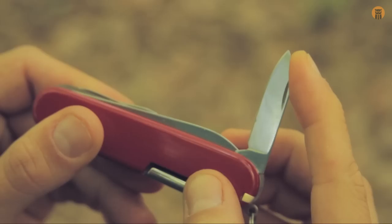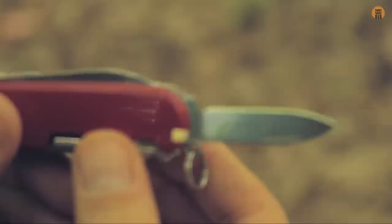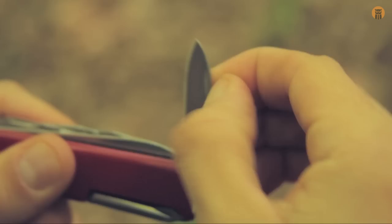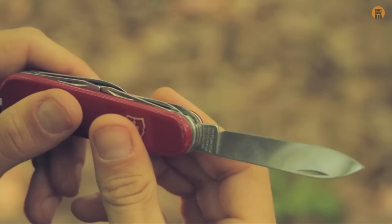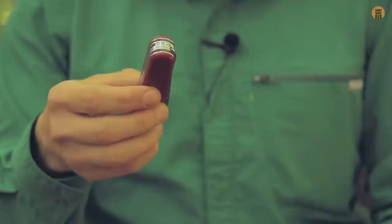There are two blades on this tool. The small blade is about an inch long, maybe three centimeters — that classic blade shape. And then we have the large blade. You can see it says Victorinox, Swiss made, stainless. These blades come really sharp — I really like the fact that they come sharp, you don't have to do anything. They're thin blades but very, very useful.